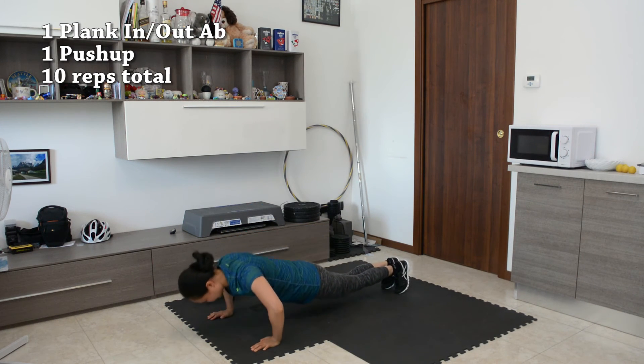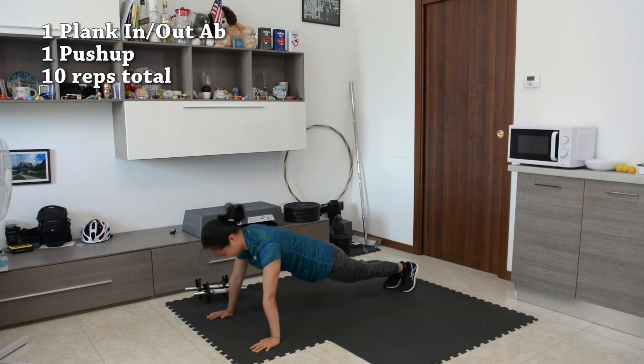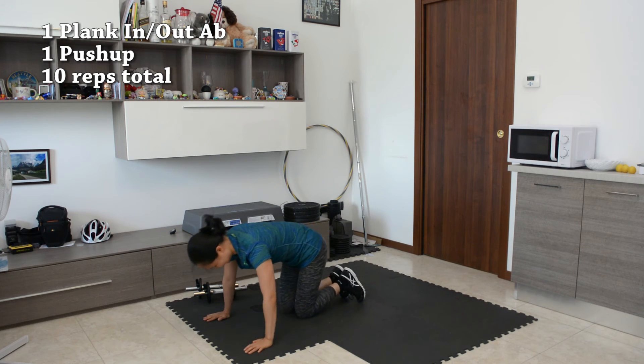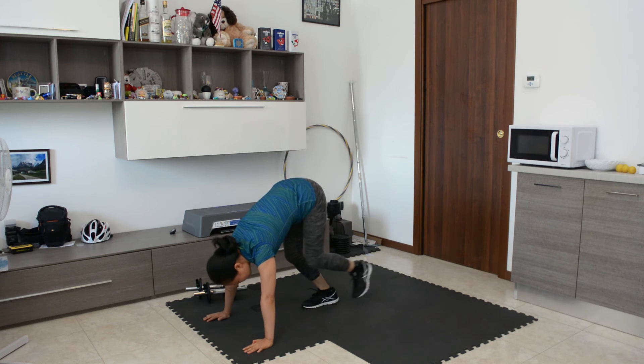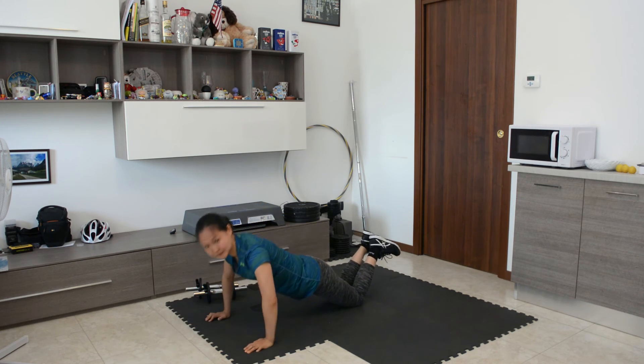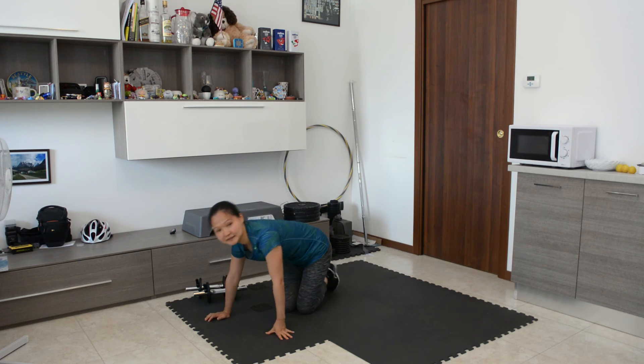For the final exercise, we're going to do one plank knee-in for your abs, followed by one push-up. If your dumbbells don't roll, you can just do a dumbbell push-up — that way you can go deeper. For low impact, you can just walk and also do the push-up on your knees. 10 reps again.